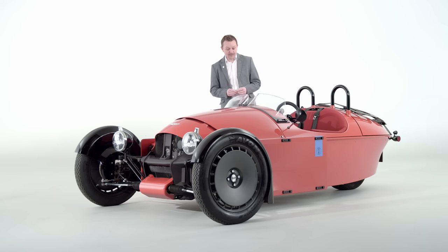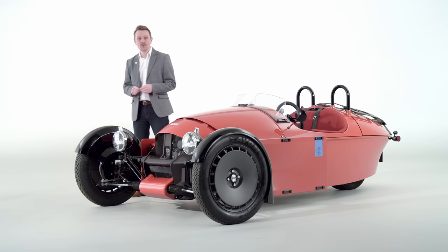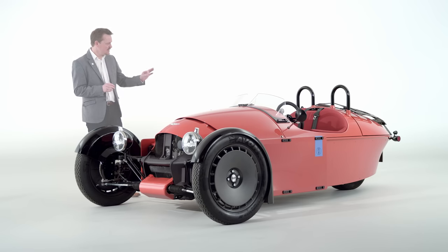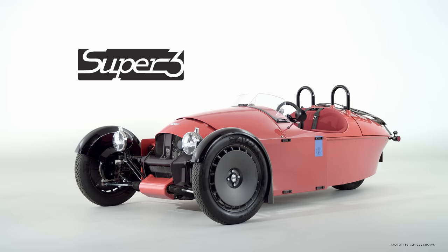The Morgan Super 3 is available to order from your nearest Morgan dealer today. Or if you're itching to get started, head over to the Morgan website and start configuring your own. I'm thinking maybe gentian blue paint, saddle leather, maybe tinted yellow Aero screens — and perhaps I'll go slightly different with those.